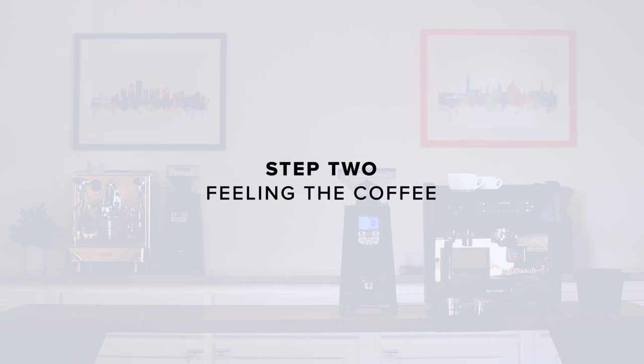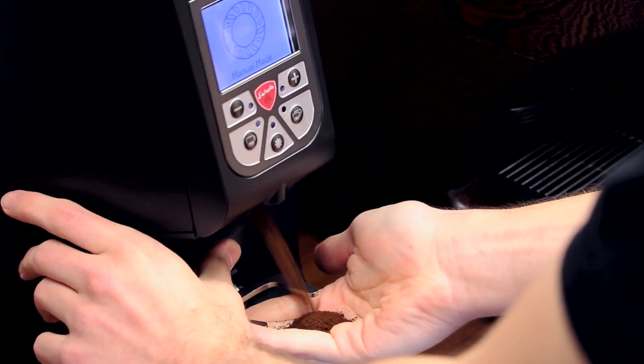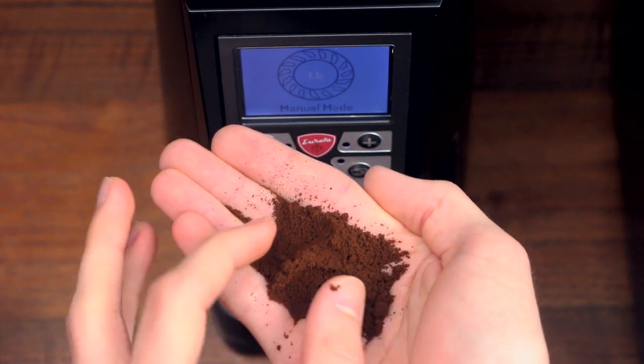Step 2: Feeling the coffee. Drop some beans in the hopper and grind them into your hand. Feel the grounds. For espresso, they should feel similar to table salt — not as fine as powdered sugar and not as coarse as sand.